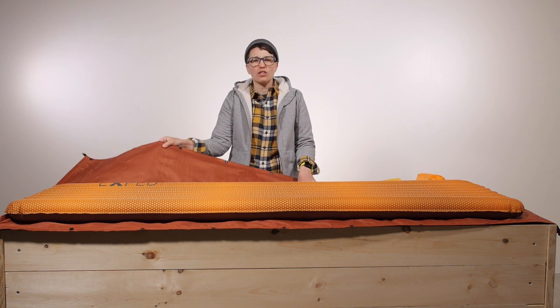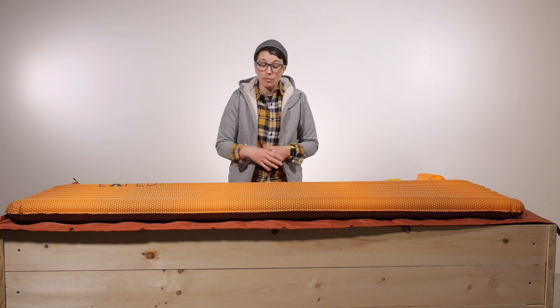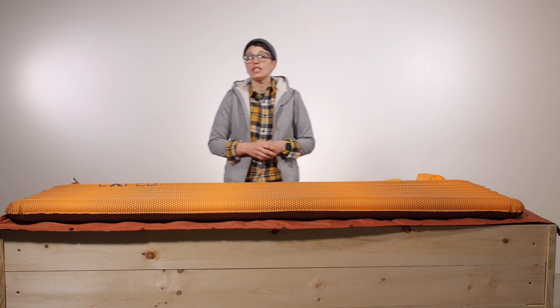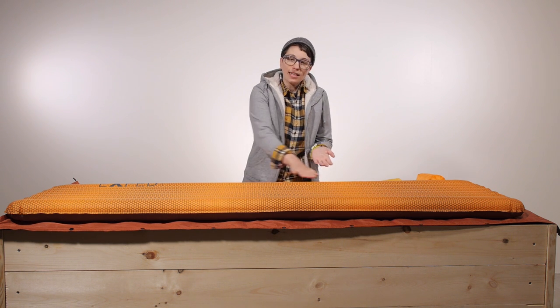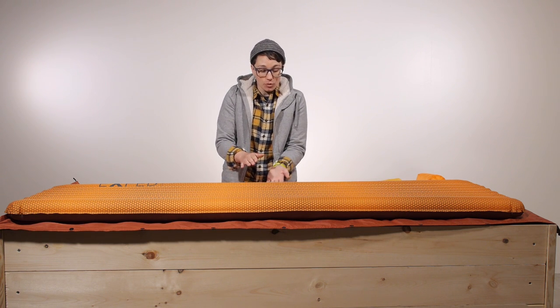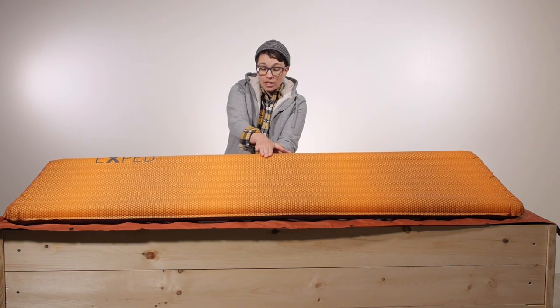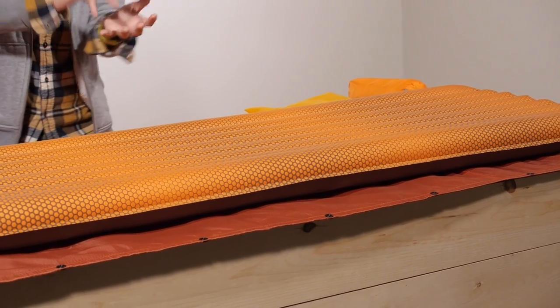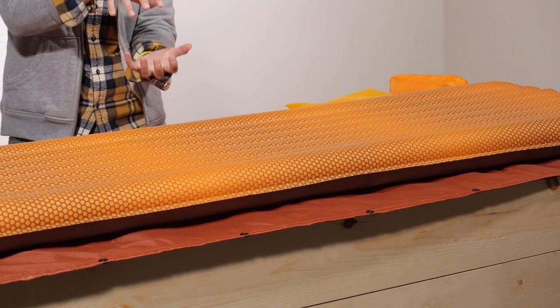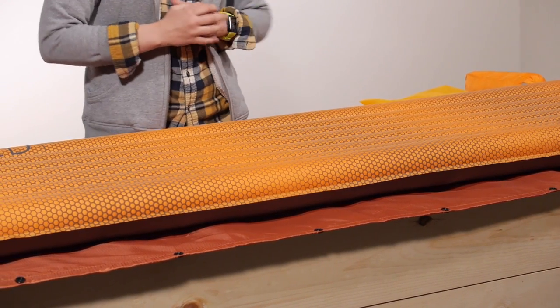In a pinch you can pair it with a closed cell foam mat to get a higher R value, but this is going to get you through most of the year. The synthetic insulation isn't just loose inside the air channels — it is actually laminated to the top and to the bottom of the baffles so that when you inflate the pad it puffs up that insulation for maximum thermal efficiency from the cold ground.